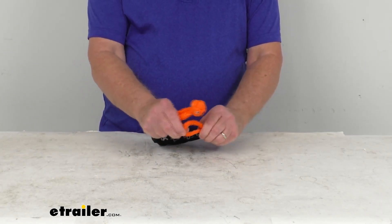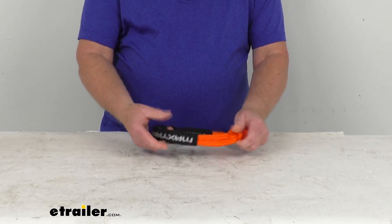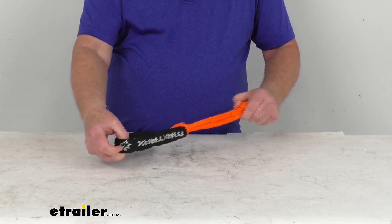Basically, you just insert the knot here into the loop, and then when you pull it, it'll give you an attachment point.